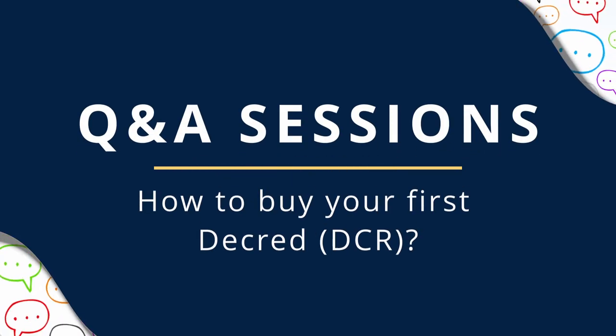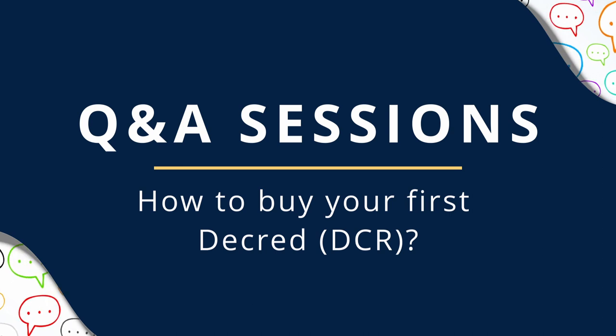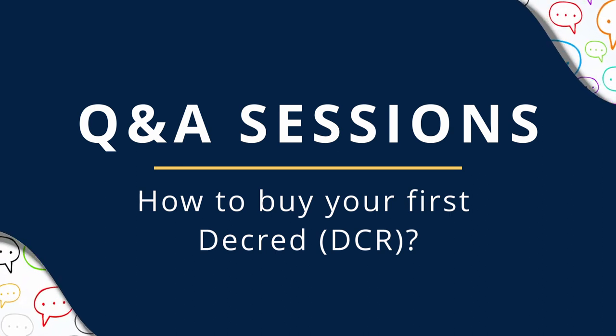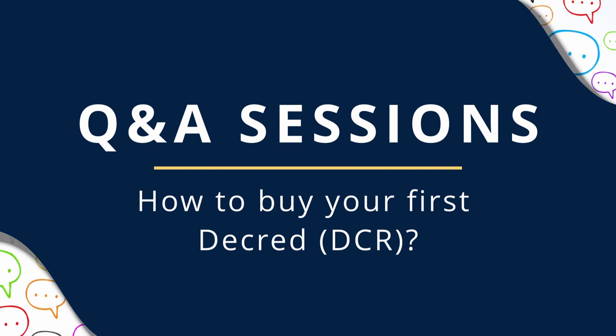To kick off our Commonly Asked Question series, let's start with a barrier to entry for every new person to crypto and those with minimal familiarity: How do I buy my first DCR (Decred)?